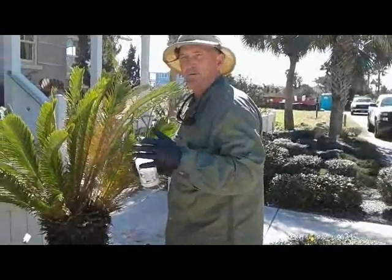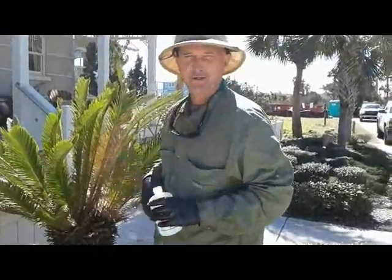I'll be back with this plant in probably two or three months to show you the difference. Thanks for watching. Tony Hopcraft, St. Augustine, Florida.